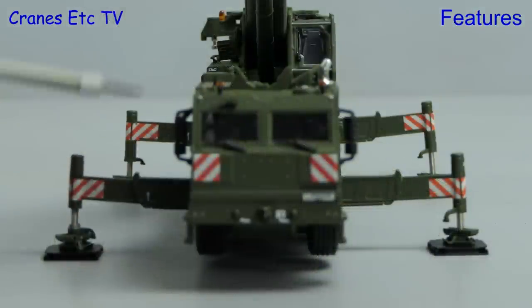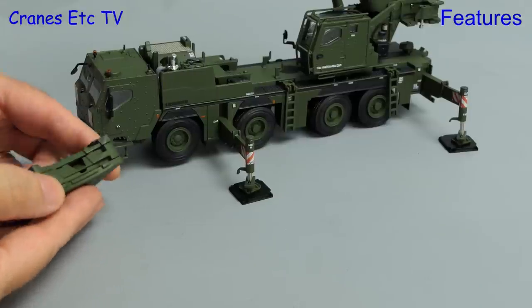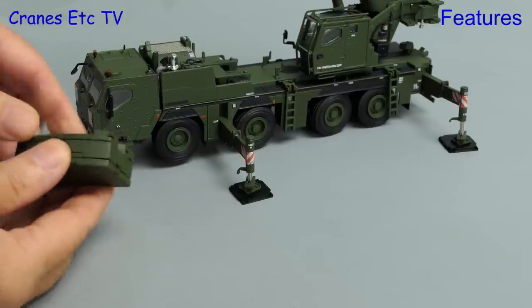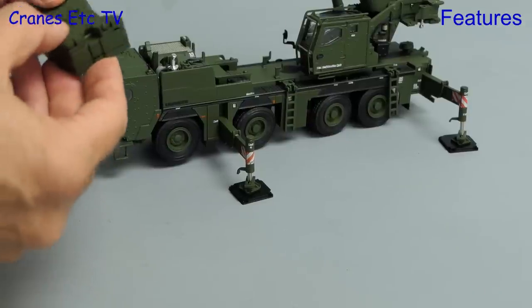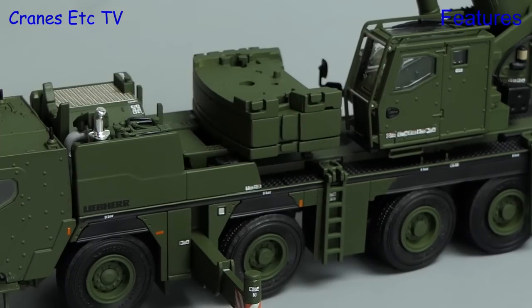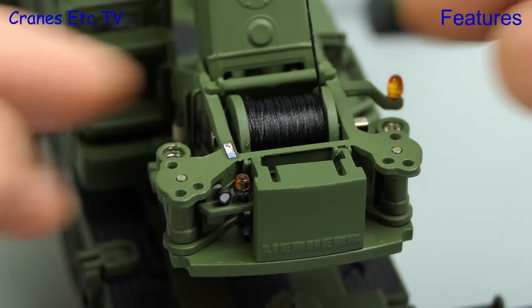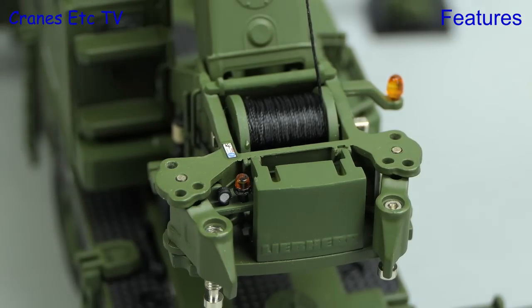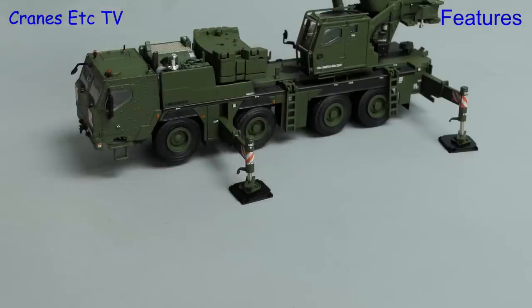At this point we can look at the profile of the outrigger beams and see they are not perfectly straight, and if they were you would be able to get a better wheels-free performance. Next we see the counterweight — it is made up of a number of parts like the real one, and from the pictures on the box it doesn't look like any is carried on board when the crane is on the road. During assembly the counterweight can be placed in two positions: either fixed on a shorter radius, or if we fold out the varioballast tabs the counterweight can be fixed at a longer radius, and it gets positioned accordingly.